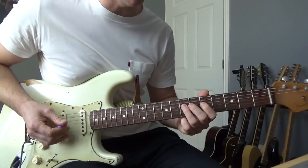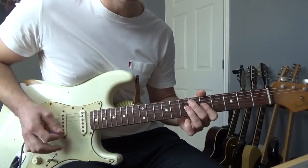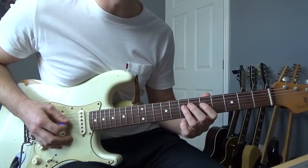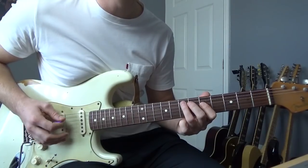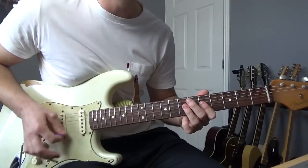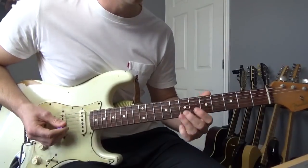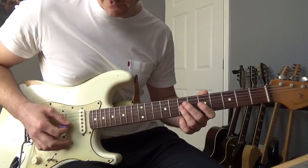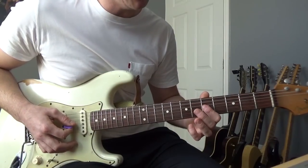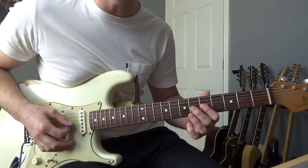It keeps repeating until it gets to this next bit. We're going to do a hammer-on from the 5th to the 7th of the D, then a pull-off, ending up on the 5th of the A again. Then we're going to get a double stop on the B and G strings at the 7th, followed by a double stop on the 5th of the B and G.